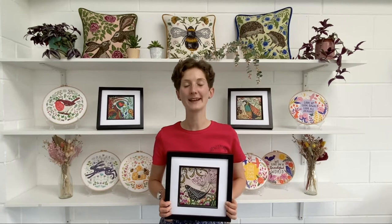Hello and welcome to Bothy Threads, the home of happy stitching. In this first embroidery tutorial we're going to look at a few beginner basics. We'll start with back stitch and French knots and then move on to straight, stem and split stitch.